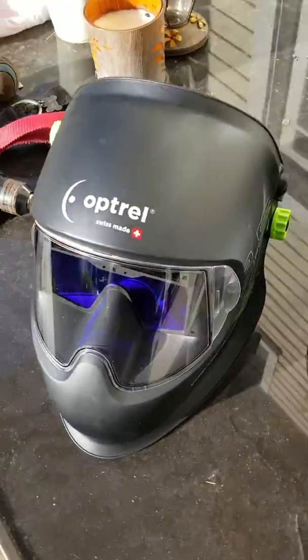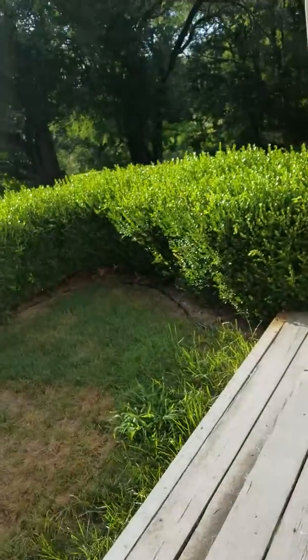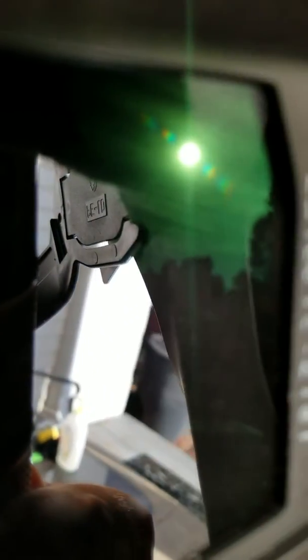Tell me if this is normal for these. This one is about a week old, and here's my problem with these. If you have to turn out to the side, if you have to turn your head to see what you're doing, the difference in shade is way different.